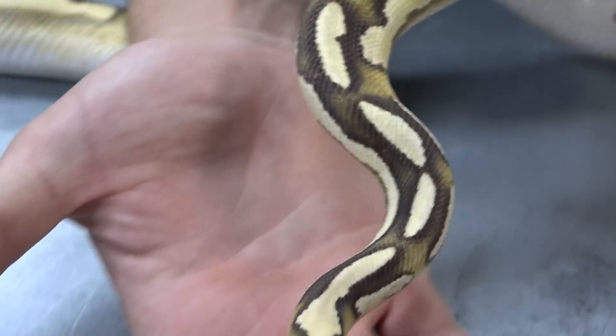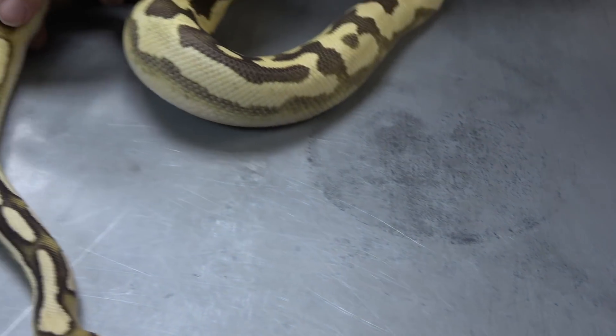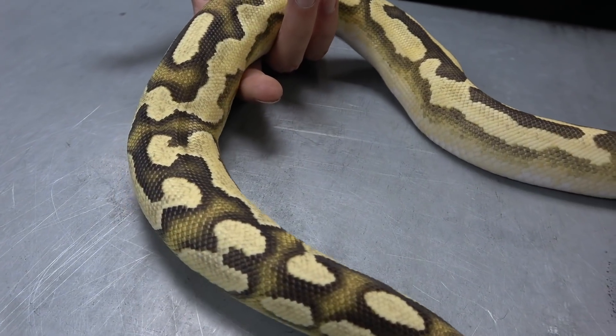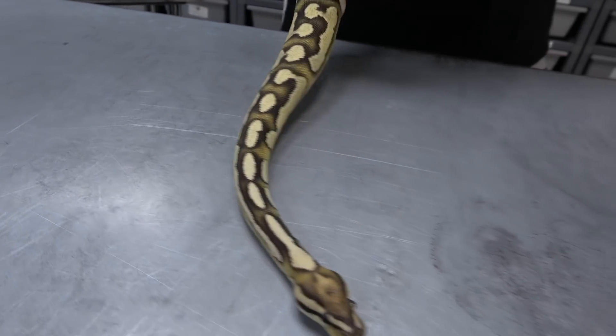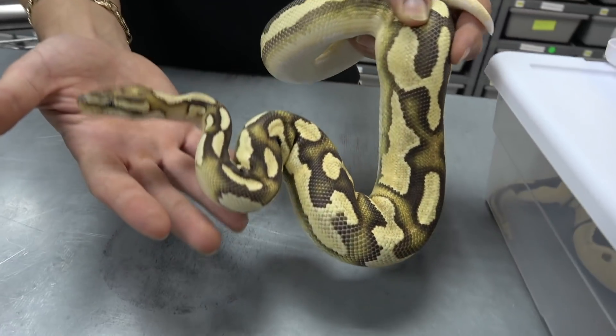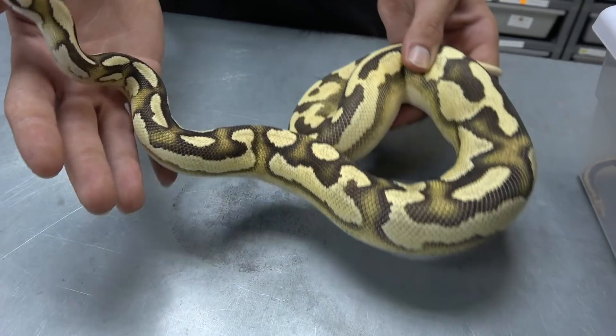The head stamp is even more amplified and you just get all these really nice tones in between the pattern. So once again: orange dream fire yellow belly double het clown pied, or super orange dream fire yellow belly double het clown pied.